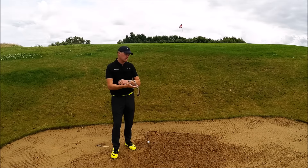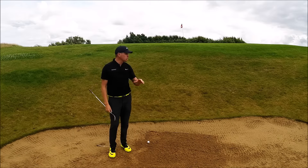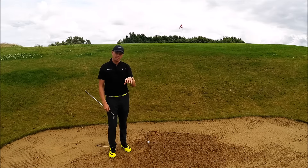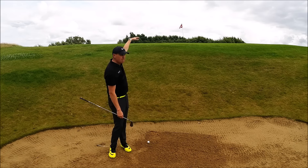Particularly on links courses you'll see lots of kind of riveted face bunkers. We don't have any of those here at Heronsreach, but I've come to our 10th hole greenside bunker which has a little bit of a slope to the green — probably eight foot tall.